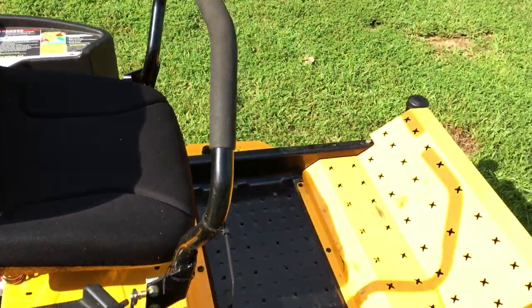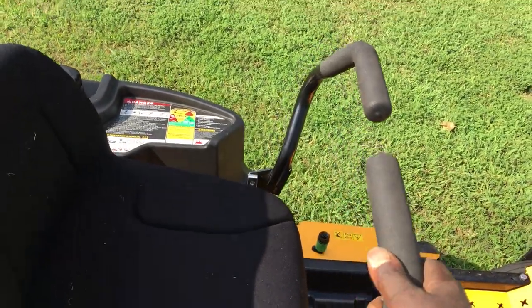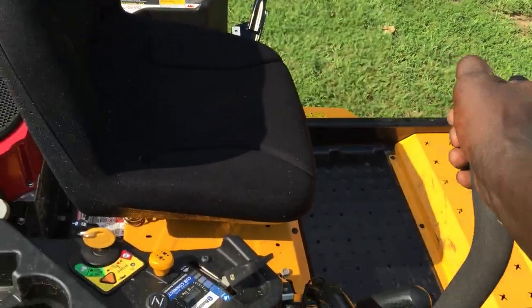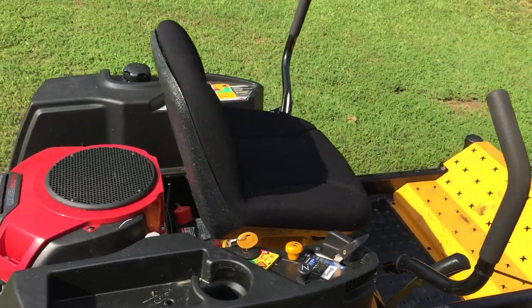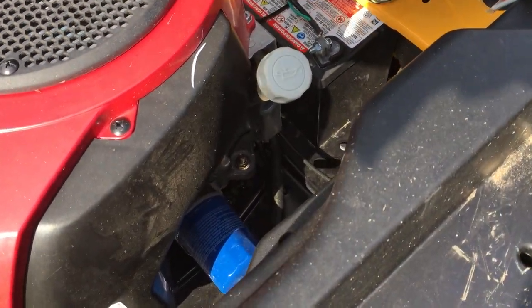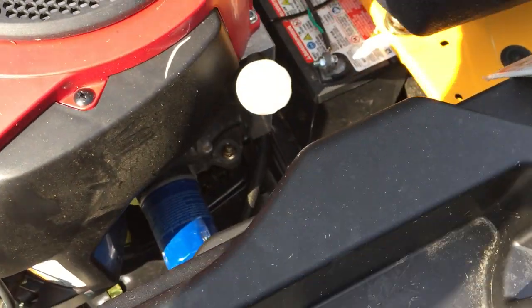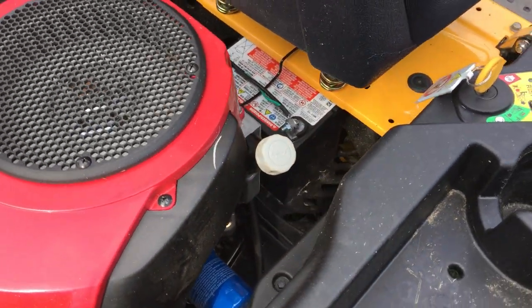I was looking at one with a steering wheel but I didn't really care for that, so I got the one with the lap bar. These are your parking brakes right here — it has to be in the open parking brake position in order to get it cranked. It comes with an oil filter that looks easily accessible, so when you need to change your oil or filter, you should be able to get your hand down in there and change it.